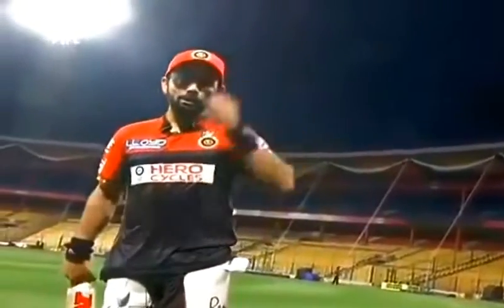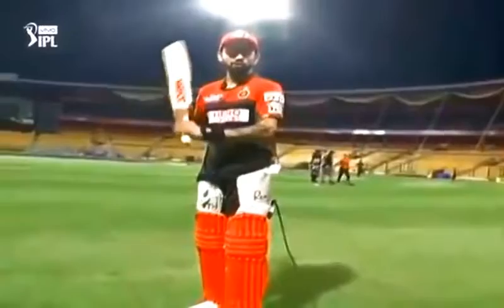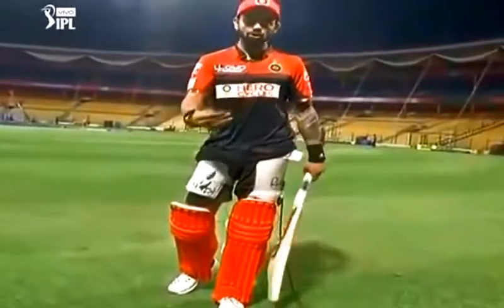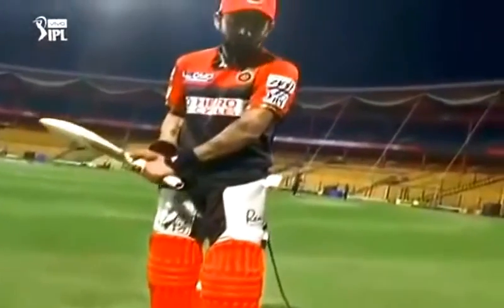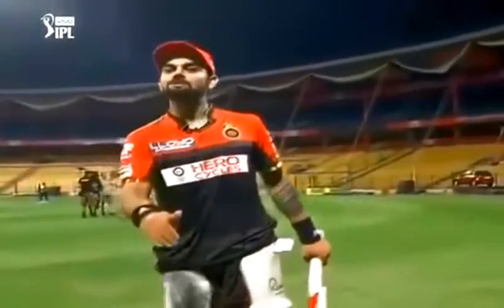On the rise, it's very important to practice such things in your practice sessions. If the ball is a little away from you, you need to read the length and try to hit. Driving is all about hitting the ball as close to your body as possible. When you're driving on the up, you need to connect the ball in a way that you can see it bounce in front of you — just around two feet in front of you.